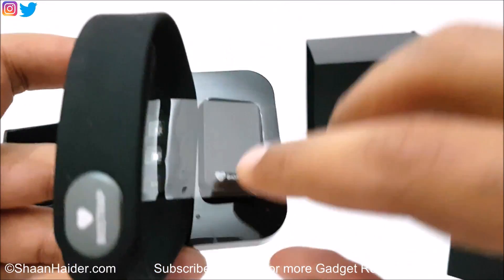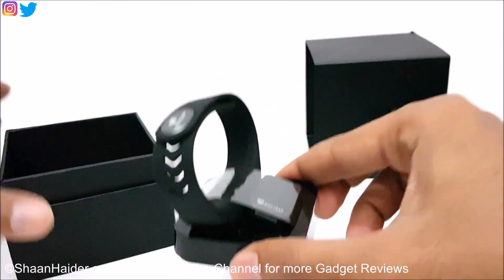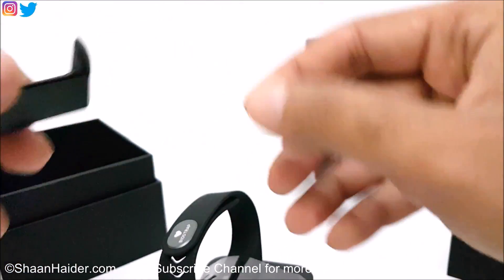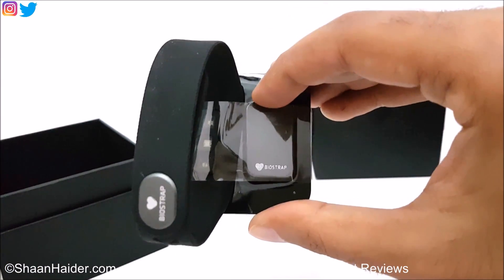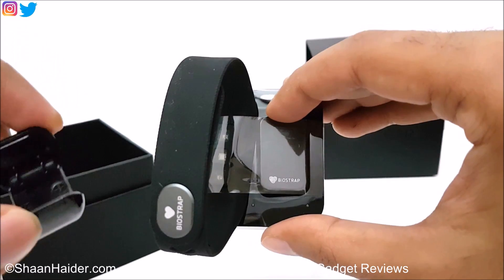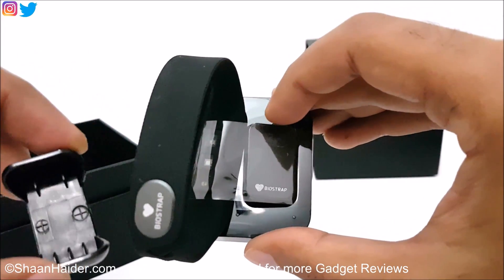Here is the wristband, and this part is what you will connect to your shoes. This thing is a clip that you connect to the BioStrap leg unit, and then you clip it onto your shoes. You will then be able to get all the information, status, and data from the BioStrap leg unit.